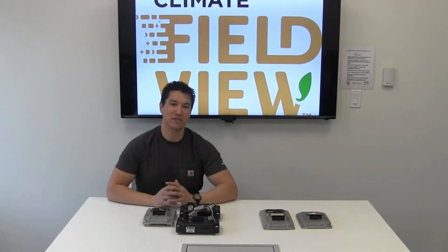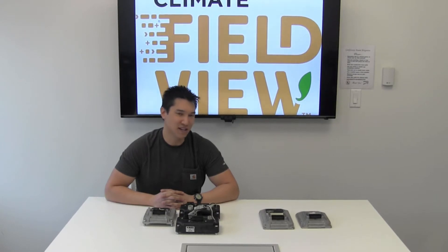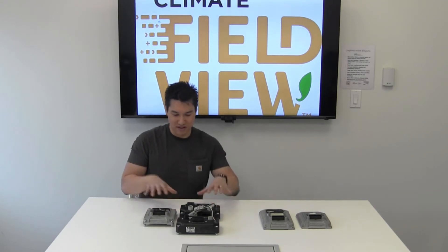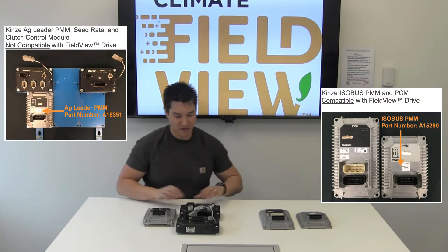Hello, my name is Cory and I'm on the FieldView Drive equipment compatibility team. Today we're going to talk about the differences between a Kinsey AgLeader planter monitoring module and a Kinsey isobus planter monitoring module. Currently, the FieldView Drive is compatible with the Kinsey isobus planter monitoring module. What I have here in front of me are two sets of controllers — this is the AgLeader system and this is the isobus system.